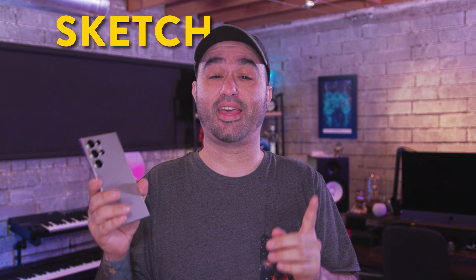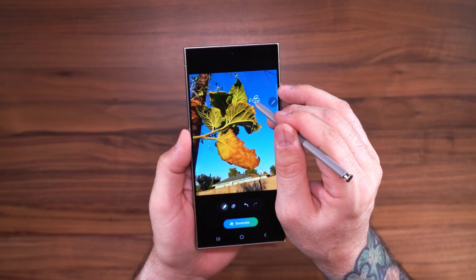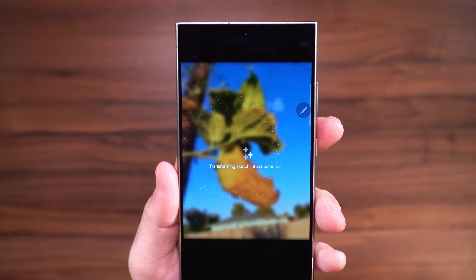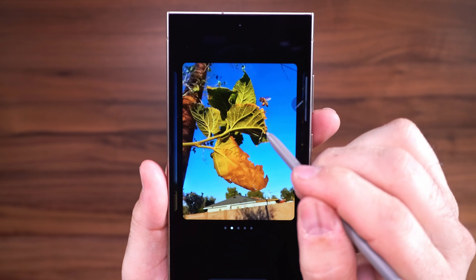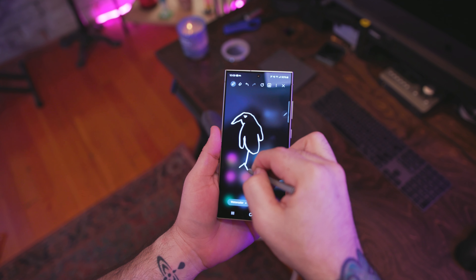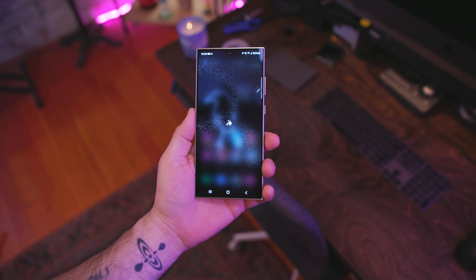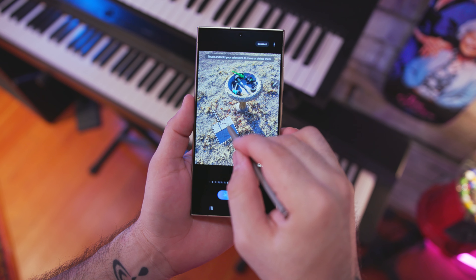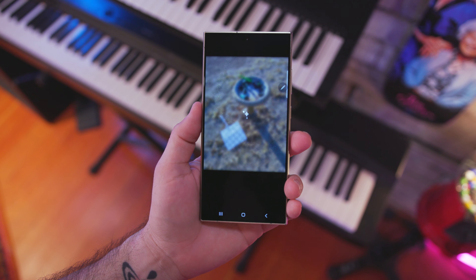One of my absolute favorite features is Sketch to Image, which lets you draw basically anything you want over top of a photo you've taken and it will bring it to life with AI, giving you something really photo-realistic. Another option is drawing simple line art and having Galaxy AI turn it into a magical creation — it just makes really cool images.